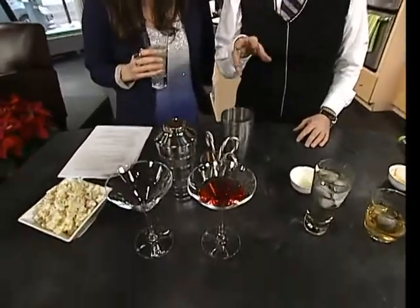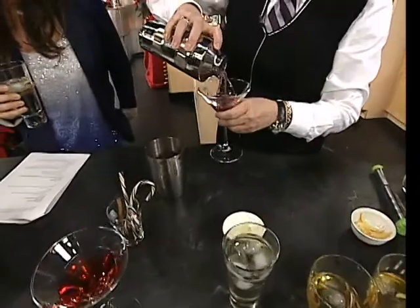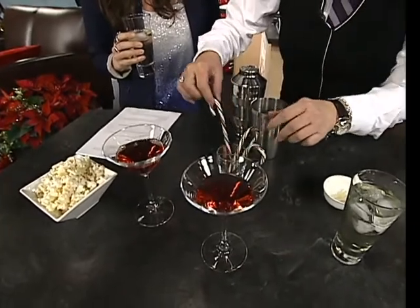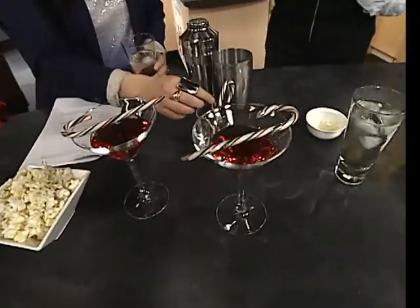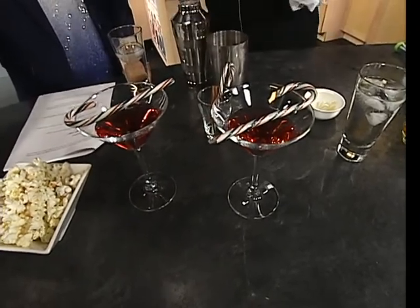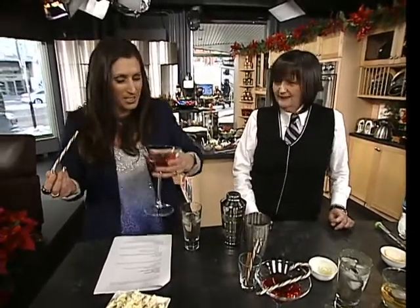We do cocktails, but we also do mocktails. So I've done a mocktail here — it's almost a twist on a Cosmo. It's two parts of cranberry juice, one part apple juice, and I've infused it with a little bit of cinnamon. And then just to garnish it on the top, a little candy cane. I left the cinnamon in overnight. You should try it with the candy cane as a little stirrer. The cinnamon is really gentle, but it's a wonderful little kick at the end.